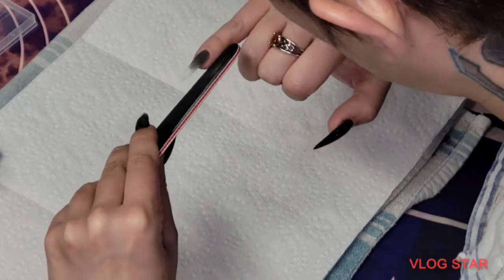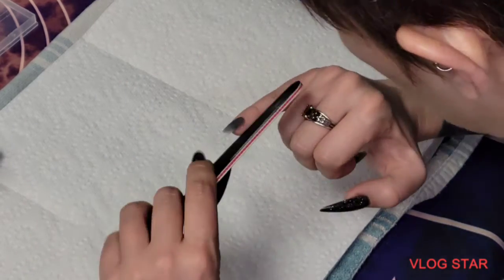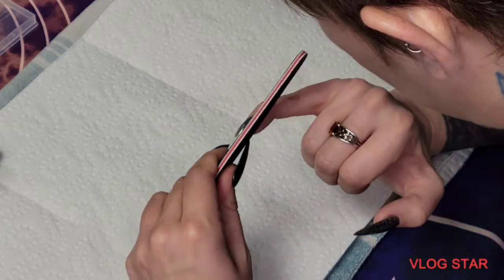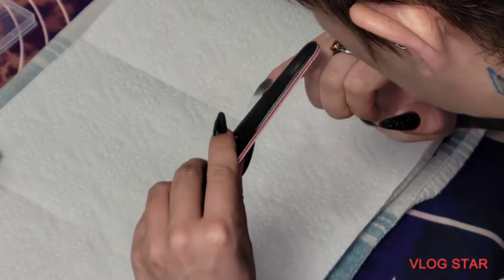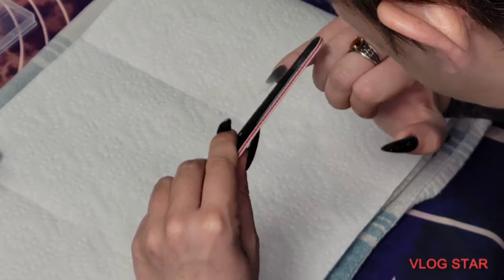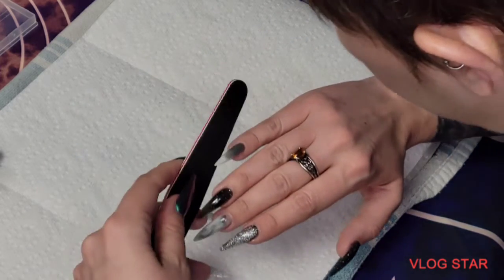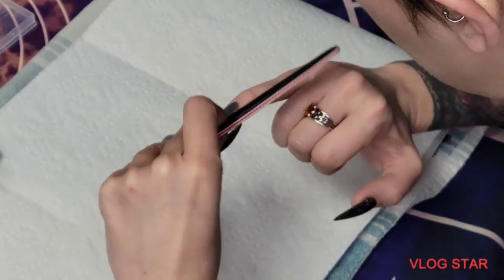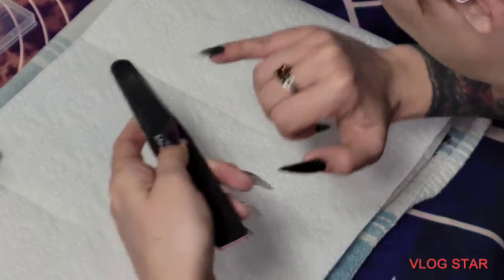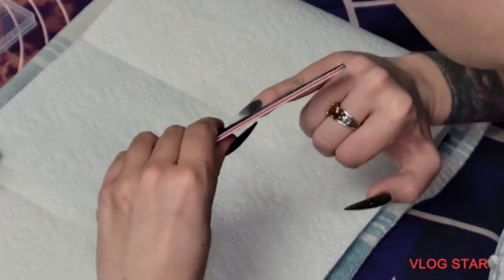I want to smooth out these edges a little bit just to clean them up. I have this idea of the kind of look I usually want to have, and I've found that the more maintained I keep my hands, the better I feel.